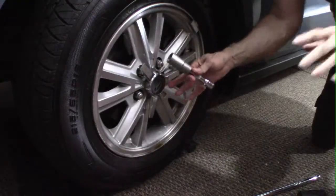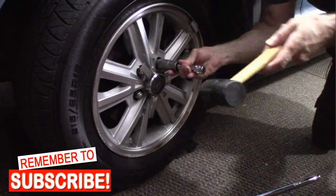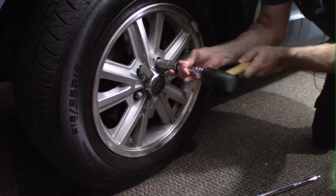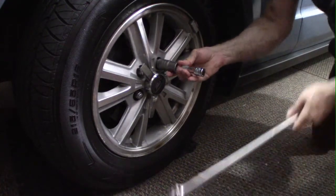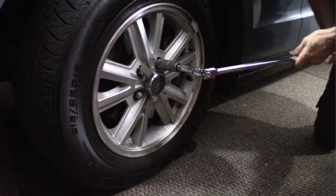I'm gonna take this, put it on, and use my rubber mallet — I might have to get my two-pound hammer — along with the breaker bar. Let's hope this works.